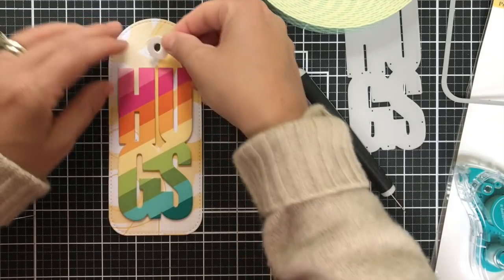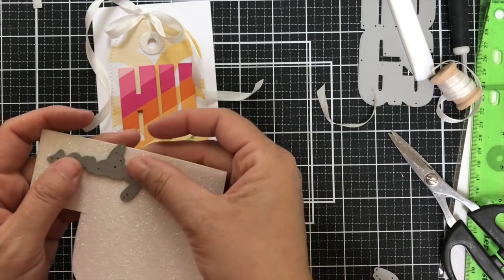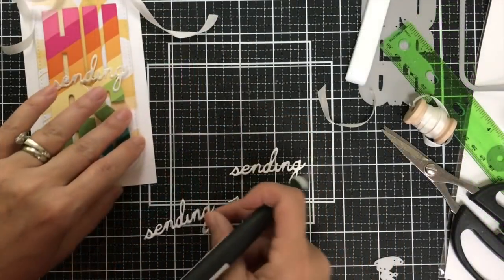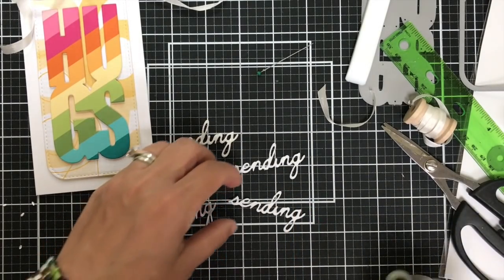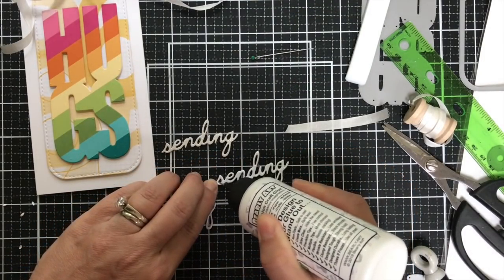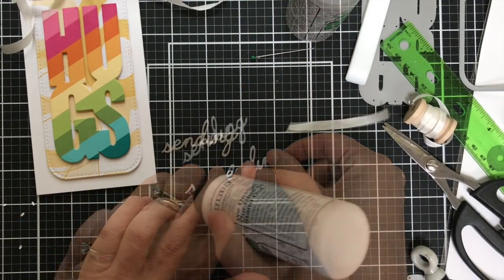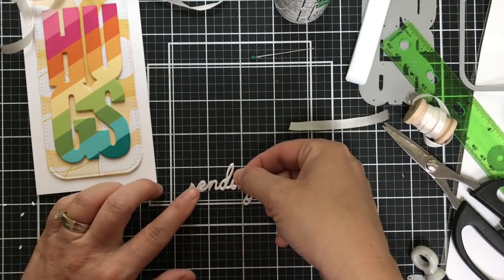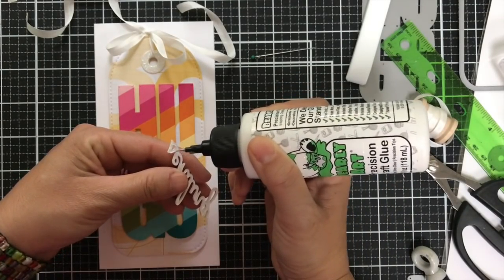I'm going to adhere that to the tag hole using some Barely Arts glue. I've been using that Barely Arts glue for a couple months now and I highly recommend it. I added some silk ribbon to my tag and popped up the tag on a white card base. For an additional coordinating sentiment, I die cut the 'sending' — one out of that same white glittered cardstock, three out of white — stacking it up, and then I'm going to pop this up onto the Hugs. It's kind of a mid-slimline tag card, and there's also a U so you can do 'sending U hugs,' but I just kept it simple with 'sending.'